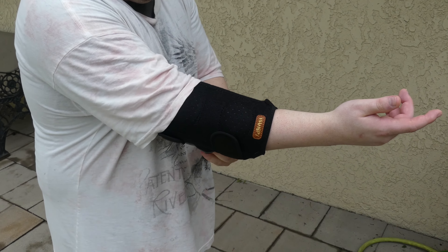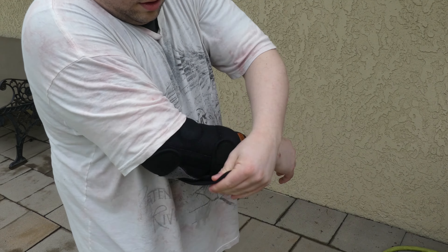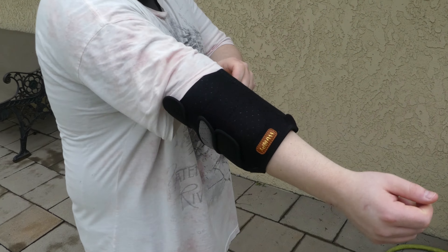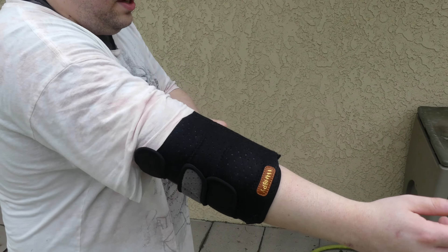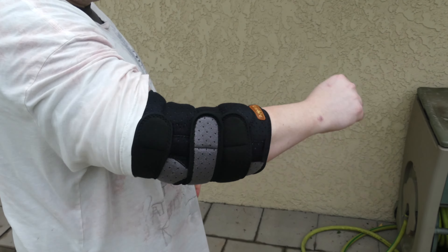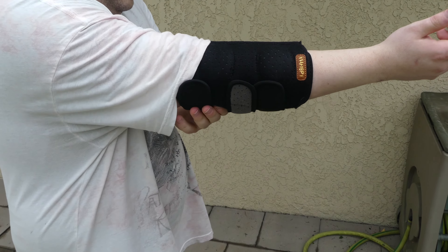In addition to that, this elbow brace is made to stay in place with its three-strap design using Velcro to keep this thing in place and keep it nice and compressed, as well as having a nice sleeve built into it to help allow your elbow to breathe and not sweat. It's basically an elbow brace used to help with injuries, bumps, bruises, scrapes — anything that makes you want to stabilize your elbow, you can use this brace for.